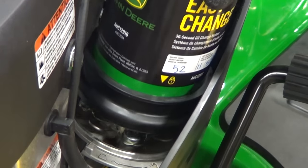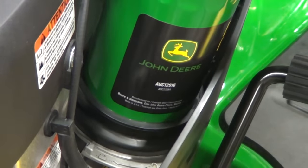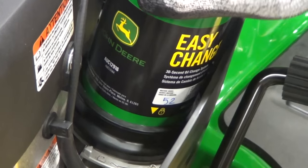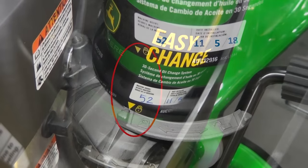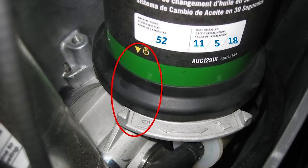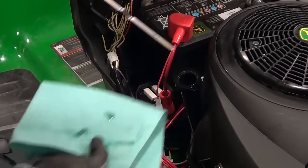Install the new system by aligning the lock symbol on the canister with the unlock symbol on the engine, and rotate the canister 90 degrees clockwise. It's locked into place when you hear the click and see that the lock symbols align. Then check the oil level using the dipstick.